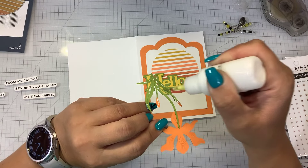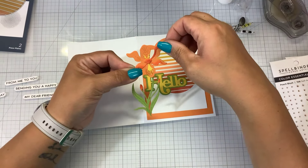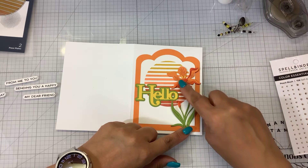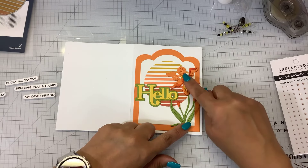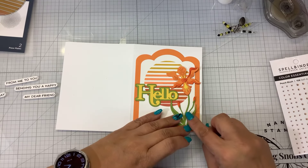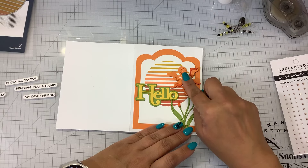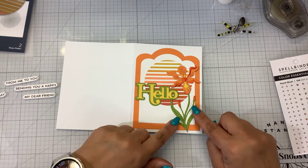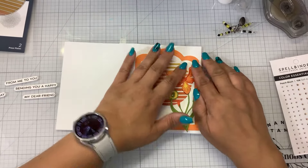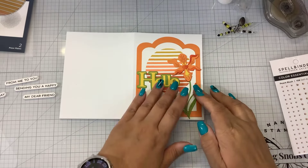Side note - how many of you have caught up on the new season of Bridgerton? I read the books - very steamy! By the way, this is all the same color of orange cardstock in the back and the flowers, and I just used some ink and blending brushes and inked the orange. You can also ink some of the green if you wanted to. I used yellow cardstock and green cardstock - one color of green, one color of orange, one color of yellow - and I just used ink in the same colors to give it a little bit of dimension.